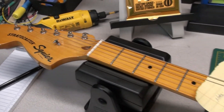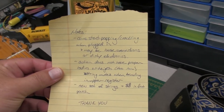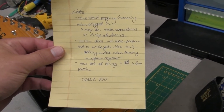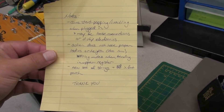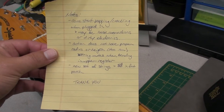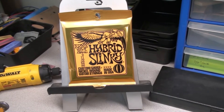This is a 2010 Squire Stratocaster. The owner has left me a note: consistent popping and crackling when plugged in, so there's probably something wrong with the output jack. String action to be adjusted, maybe too low — some strings are buzzing out when he's bending them.